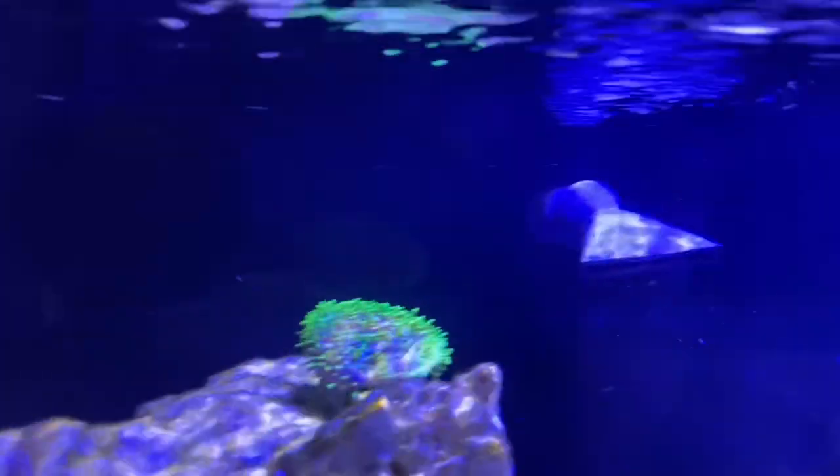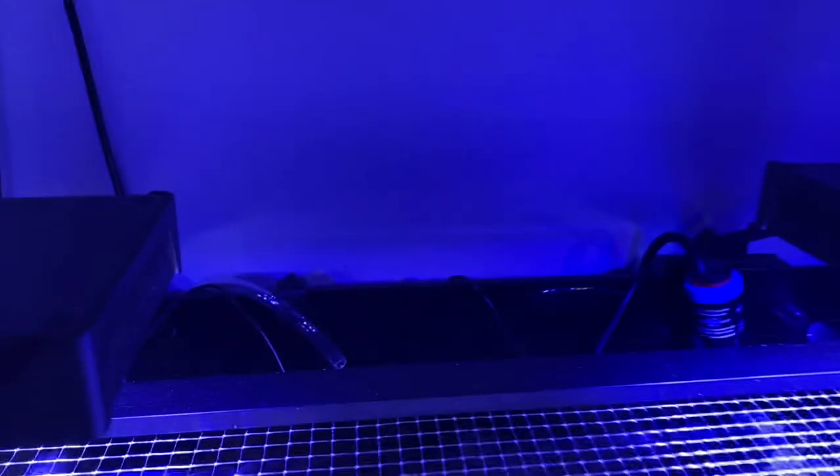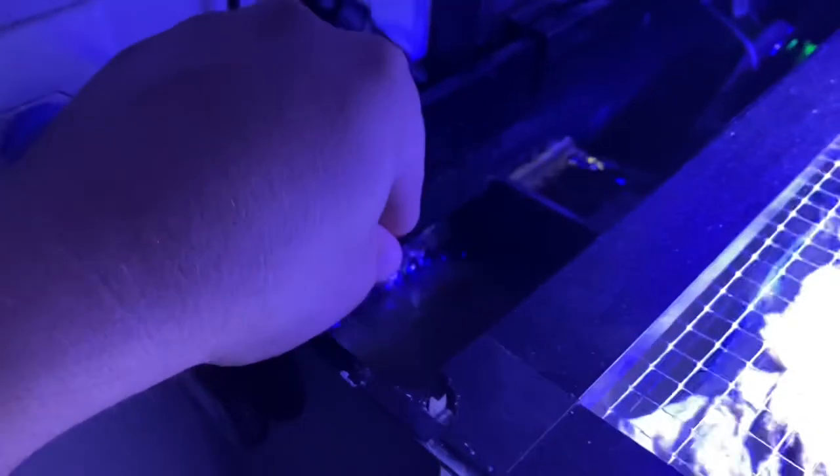There is a return pump in the sump returning water through two return nozzles. On the other side, I'm running a media basket with filter floss on top, and then Chemi-Pure Blue and carbon on the bottom as well.